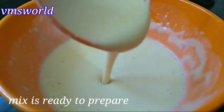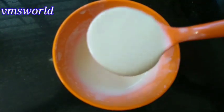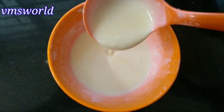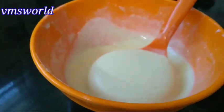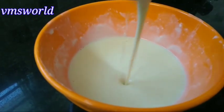Check the consistency — it should not be too thin. The powder amount should be enough. Make sure the consistency is right before moving on.